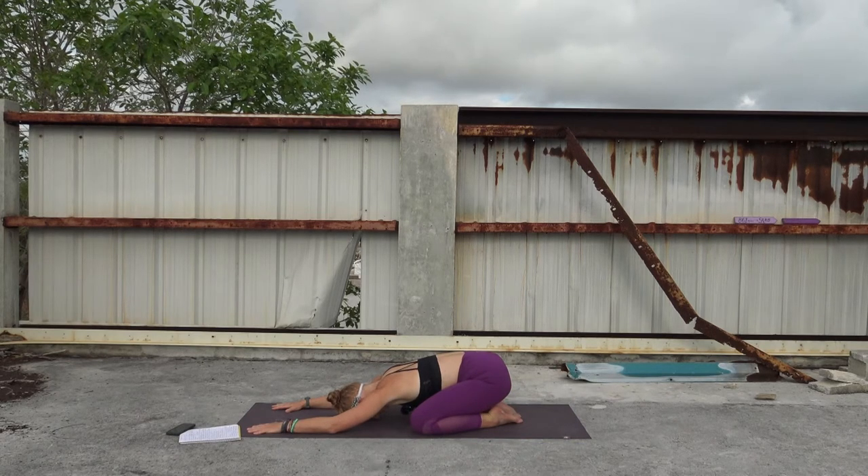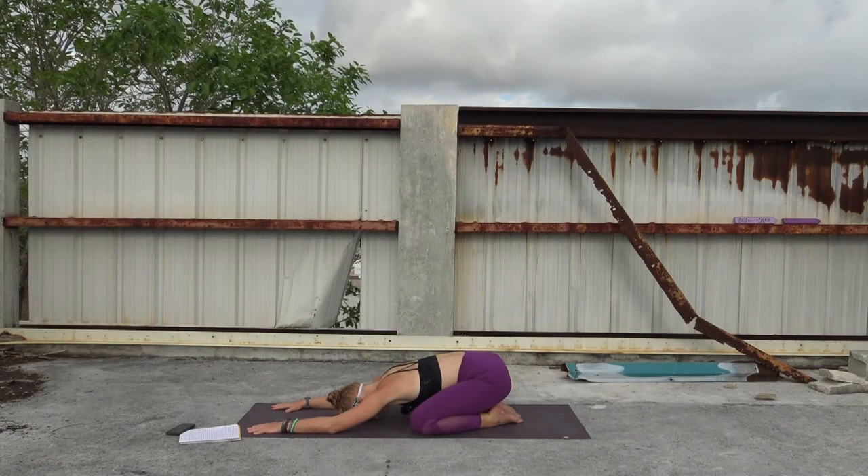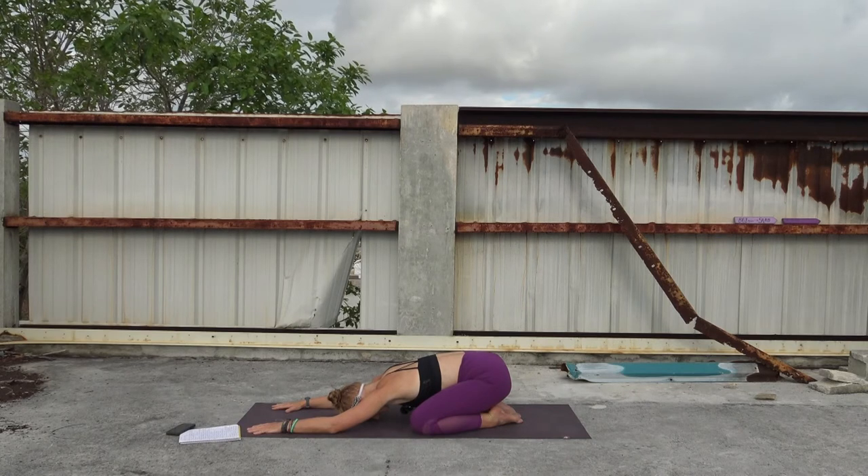I will say I'm recovering from a slight injury — I tweaked my knee. So if there's anything that I modify or do a little funny or slow, that is why. But that's also part of yoga, right? Listening to your body and knowing what adjustments you need to make. Let's take one more round of breath here. Exhale, sigh it out.